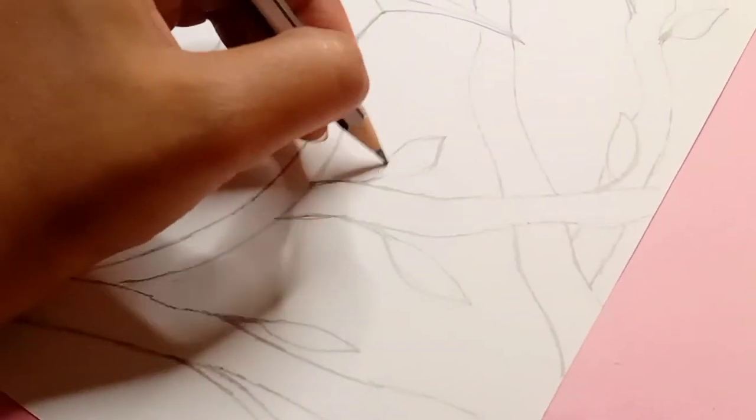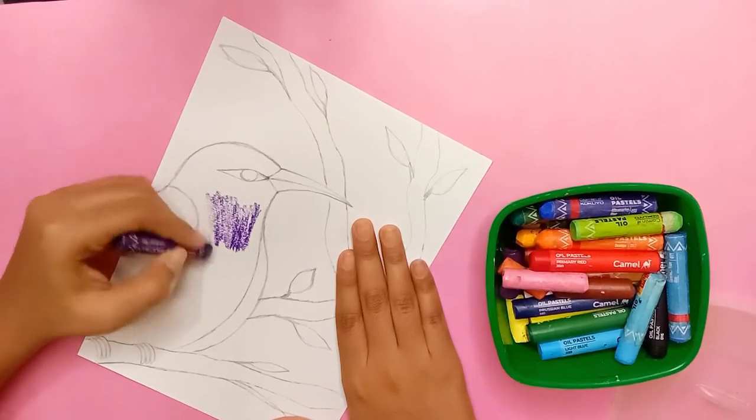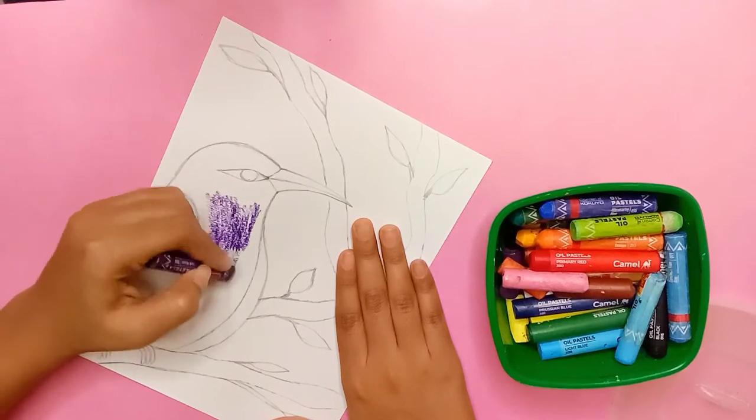After finishing the basic sketch, now it's time for coloring. I'll color the bird properly. I'll use the dark violet color here.